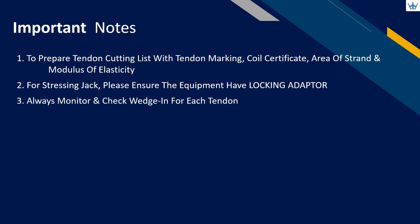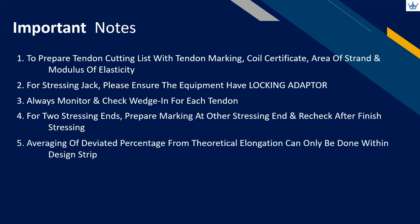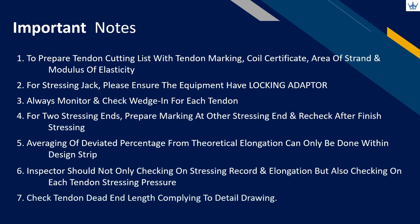Always monitor and check wedge-in for each tendon. For two stressing ends, prepare marking at the other stressing end and recheck after finishing stressing — this is to check whether the other stressing end strand gripping is still intact or slipped during stressing. If the marking moves from the original position, the strand has slipped at the wedge and rectification needs to be done. Averaging of deviated percentage from theoretical elongation can only be done within the design strip. Inspectors should not only check on stressing records and elongation, but also check each tendon stressing pressure. Lastly, please ensure the tendon dead end length complies with the detail drawing — too short a bonded length may create insufficient bonding, and too long may create slightly less elongation.